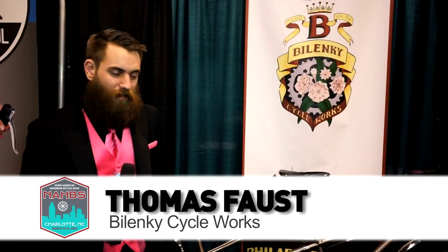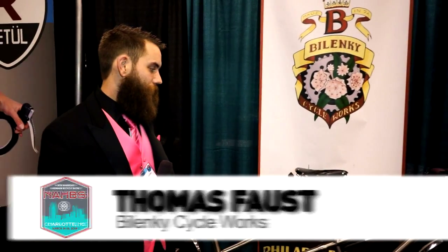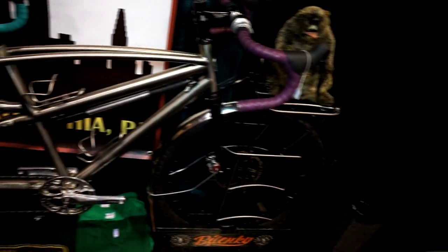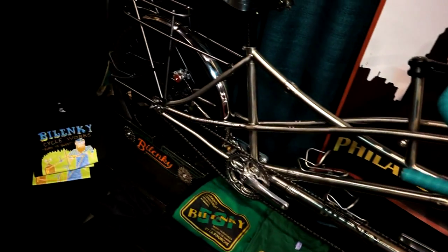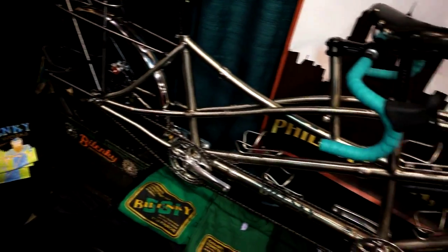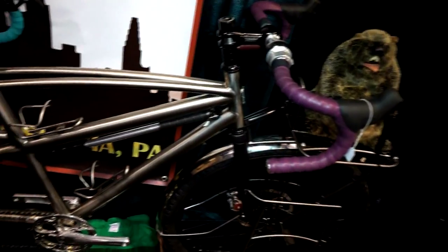My name is Tom from Belenke Cycle Works. This is an Expedition travel titanium tandem. This bike is meant to go anywhere that you want it to go. It breaks down into seven different frame pieces, the racks come apart and fold down flat, and the whole bike goes into two 26-inch airline-legal suitcases.